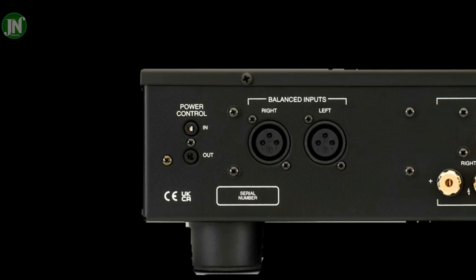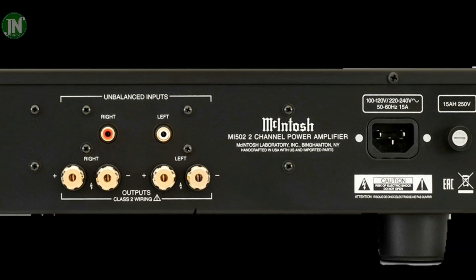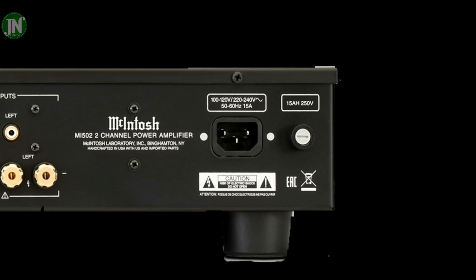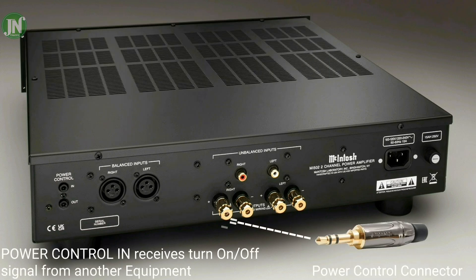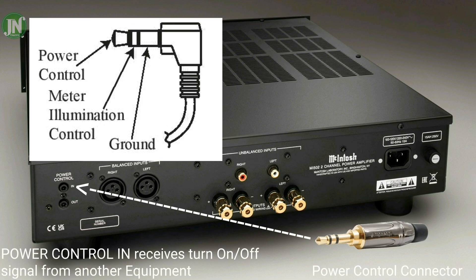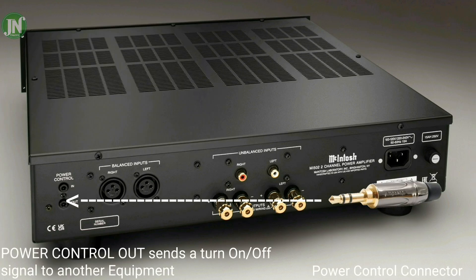The ANI502 amplifier back panel — the amplifier is not very high. McIntosh has made several amplifiers that are higher than this. Now I am going to show you some of the terminals on the back of this amplifier, showing which one is the input and which one is the output.